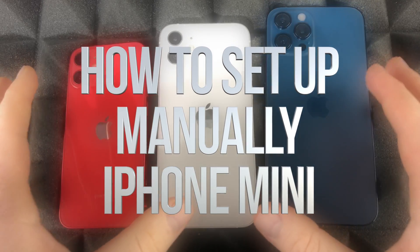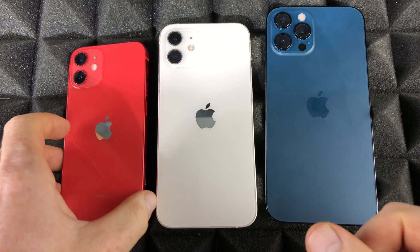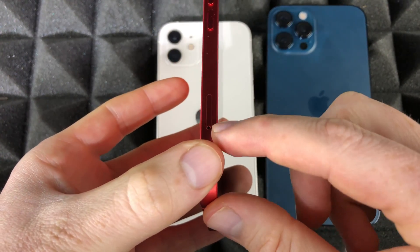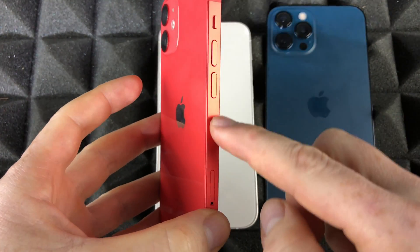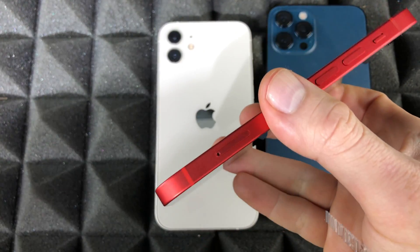Let's start off with the basics — you need to put in your SIM card inside your iPhone. For the iPhone 12 mini, for example, the SIM card slot is here on the side. You'll see the volume buttons, and then on the side it's going to be for your SIM card.